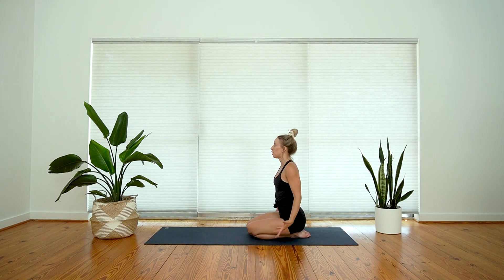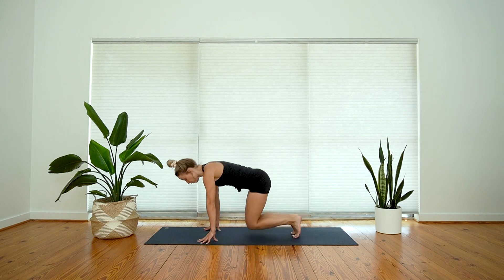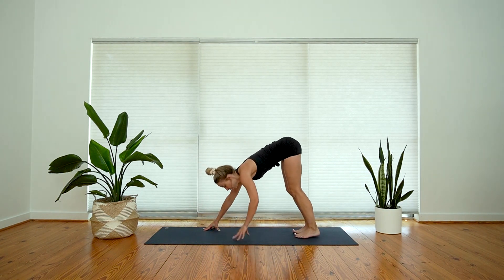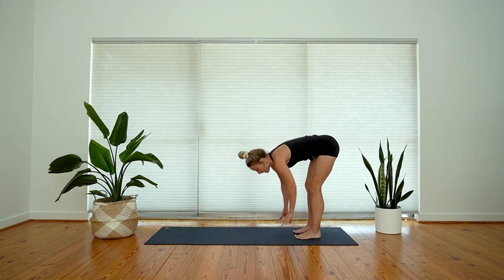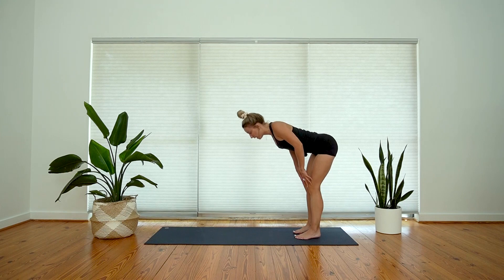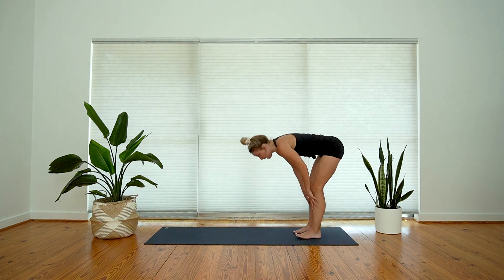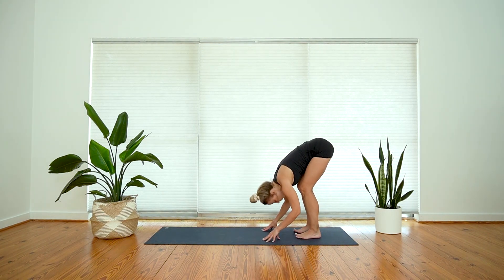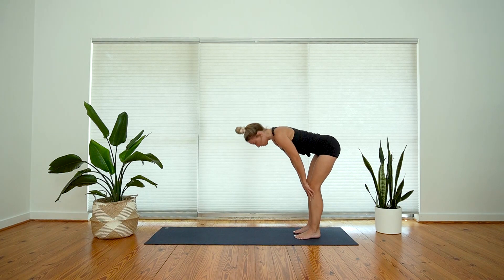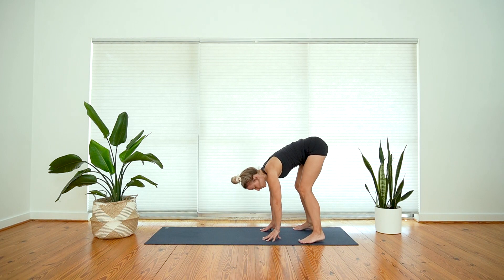Come forward onto both palms. Tuck your toes, downward facing dog, right into a forward fold at the back of your mat. Take an inhale to halfway lift, lengthen your spine, shoulders roll down and back. Exhale to forward fold. Two more like that — inhale, halfway lift; exhale, forward fold. One more time — inhale, halfway lift, and fully surrender into your fold.